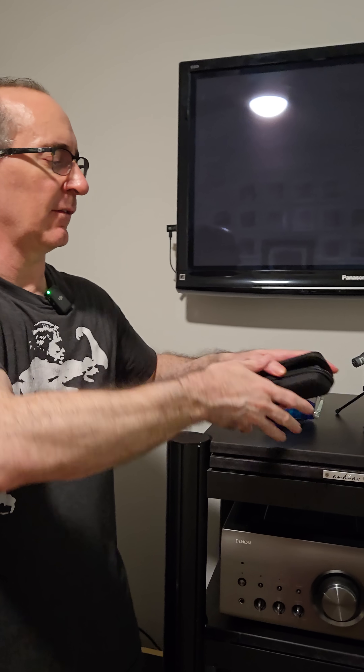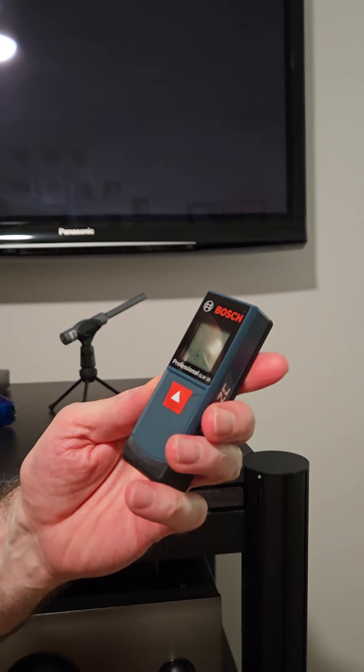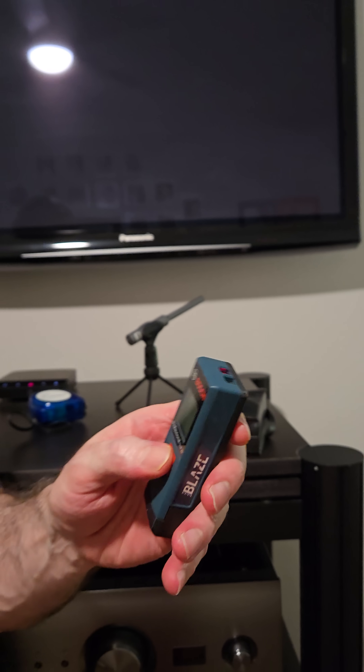I want to talk to you guys about three essential tools for properly calibrating your home theater or hi-fi system. The first tool I would recommend is a laser ruler. I love this one — I've done videos on it before. It's the Bosch, around 60 or 70 bucks, and it gives you very precise measurements using a laser.